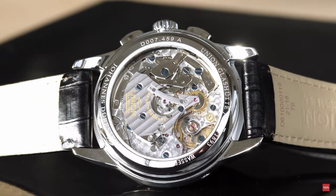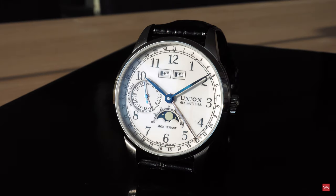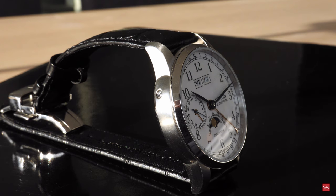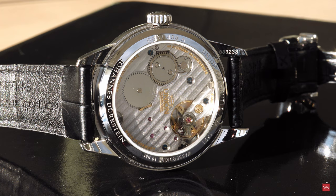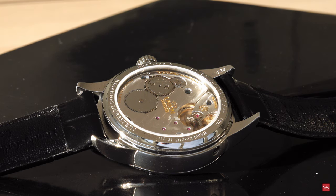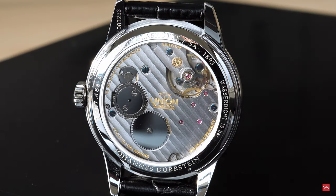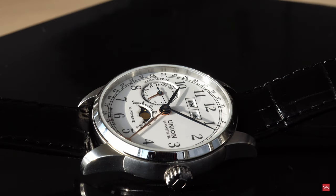I'm curious to get your feedback and comments on the watches — please use the comment section as always. If you have questions about how to get hands-on with these watches, send an email to alexander@watchadvisor.com and I will do my best to help you. Thank you for watching the video. Stay safe and sound, and be sure to come back soon because we have lots of videos in the pipeline waiting for you. Bye-bye.